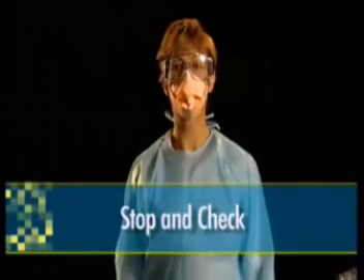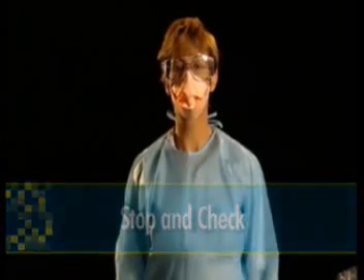Remember, it is important that you do not adjust your mask or protective eyewear, or touch your face whilst in the containment area. For this reason, you should stop, take time, and check that everything is in place and you are feeling reasonably comfortable before entering.